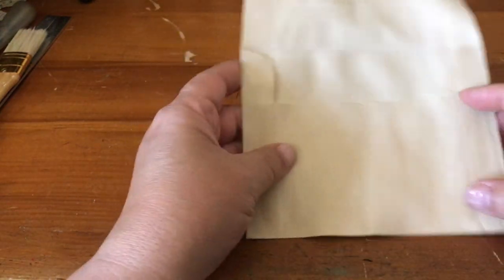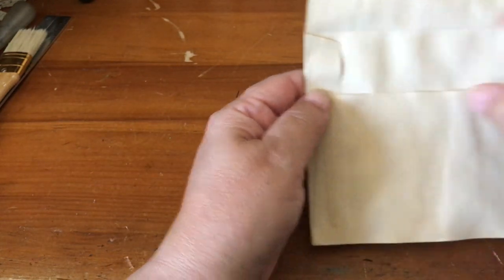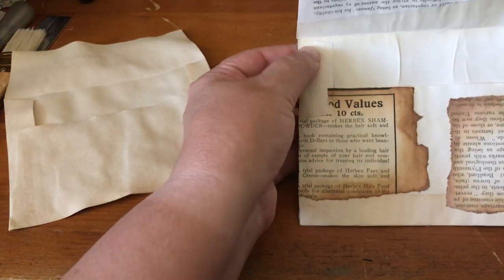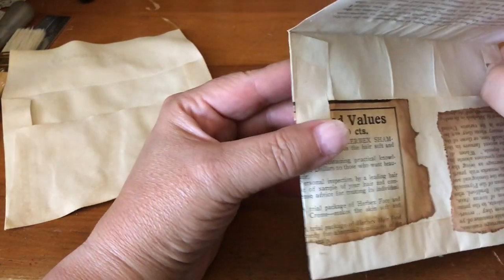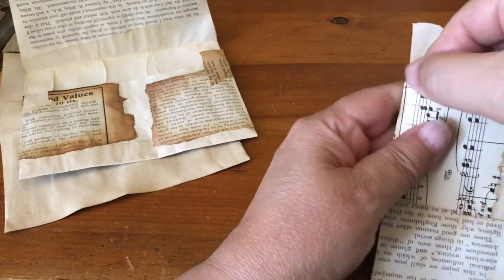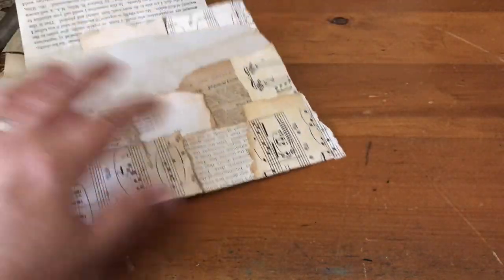A lot of times I'll tear off this flap part right here, and then you want to use other papers to reinforce these corners right here — that is going to keep your envelopes sturdy. On this one I left it on but I reinforced the sides so that they're stiffer. On this one there's none, but you want to reinforce this corner or after you use it for a little while it will start to break down.